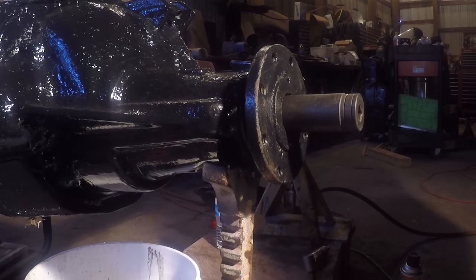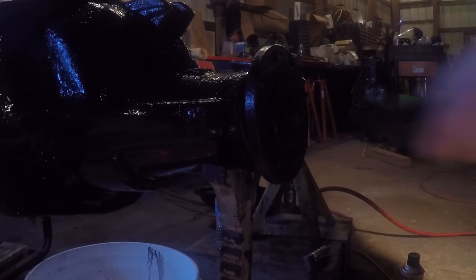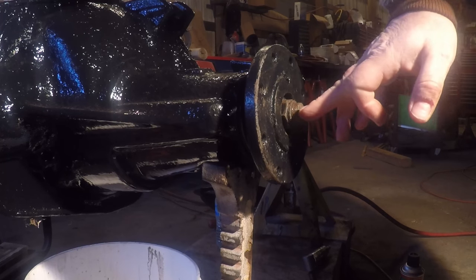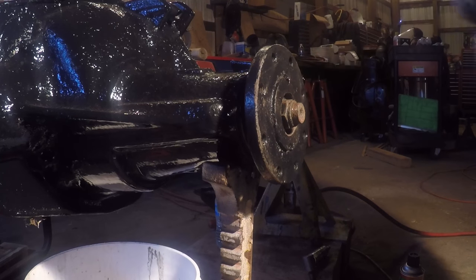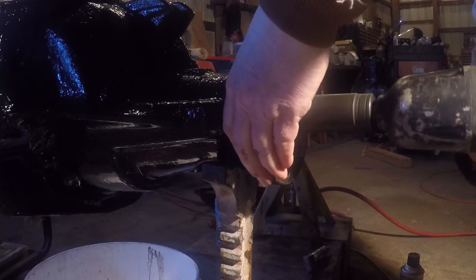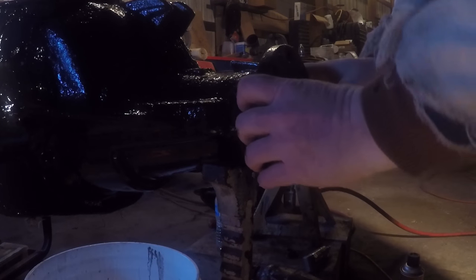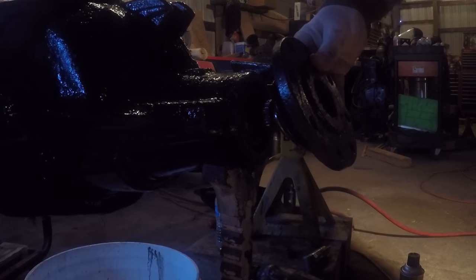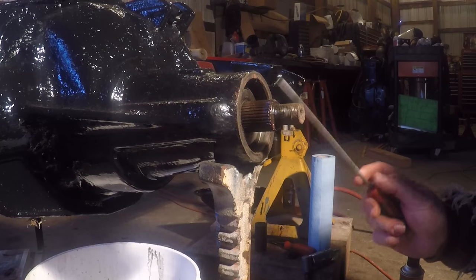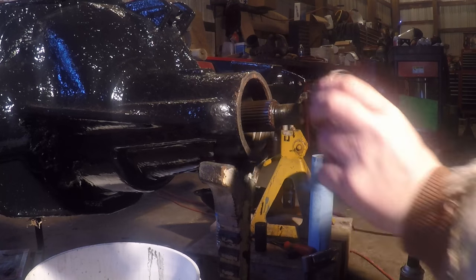The pinion nut is an inch and an eighth. Normally if I was just replacing the seal, I would count the exposed threads on the pinion and chisel a mark in the nut and shaft so I could put it back where it was — not the proper way, but it's worked for years. I got the seal out and the yoke off, and I noticed there's supposed to be an oil slinger in here and it's not there, so someone has been in this before.